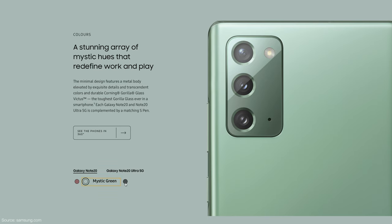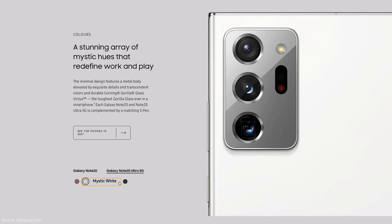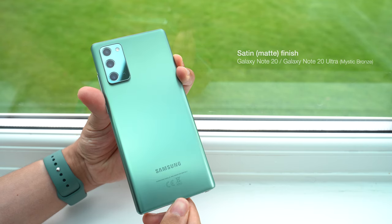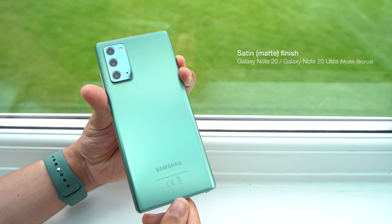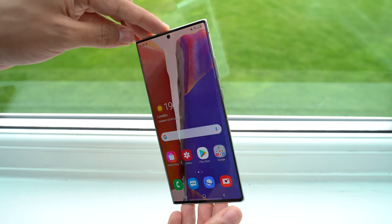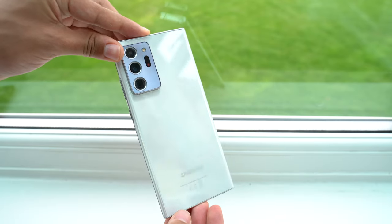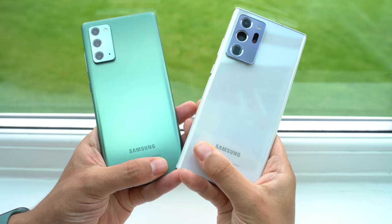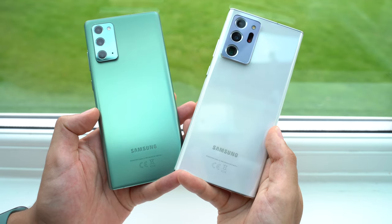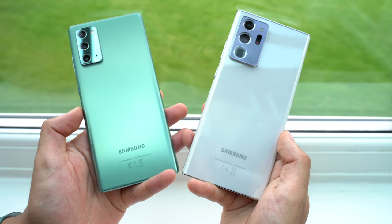You'll also notice the new colour options, which are much more muted and understated than the colourful Aura Glow model from last year, but what I really like are the new satin finishes. This is available for all three colours of the Note 20 — I think this Mystic Green is one of the best looking phones we've seen this year, albeit a little familiar. Unfortunately, only the Mystic Bronze Note 20 Ultra has the satin finish, a colour I'm personally not a big fan of. So although I think the White Ultra is the best looking, the glossy finish doesn't look or feel nearly as nice as the satin Note 20 finish. Google did a similar thing with the Pixel 4s last year, and I really wish this satin finish, and especially all storage options, were available across the board.